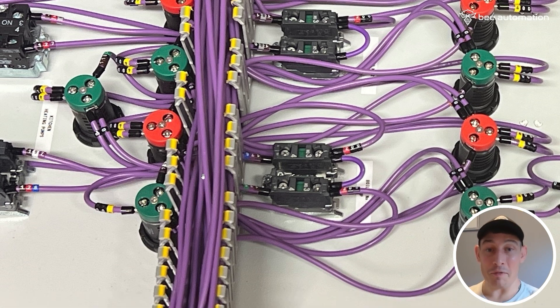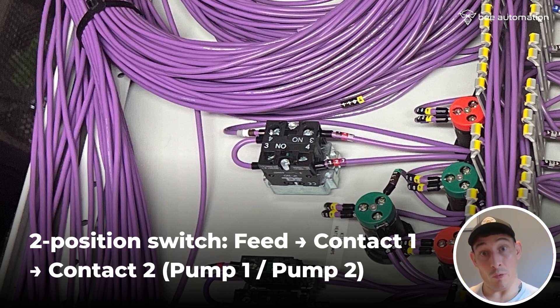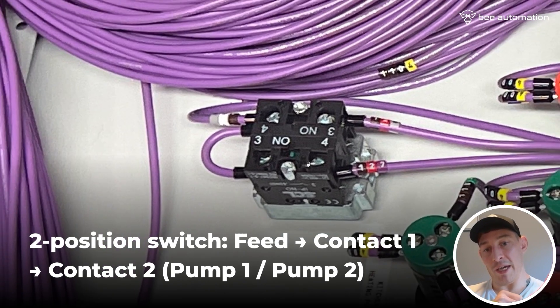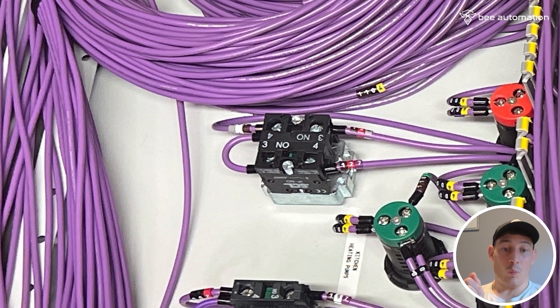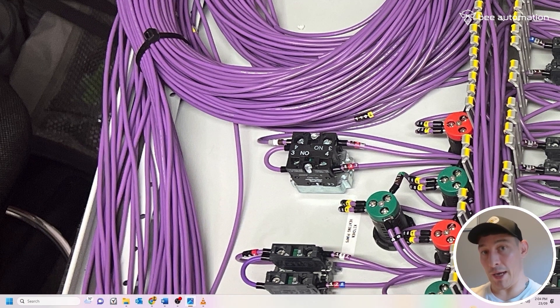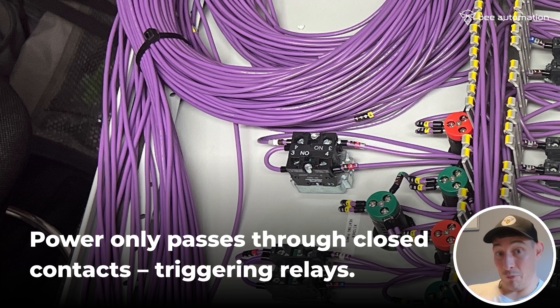Now let's move over to the two-position contact — it's exactly the same principles. We've got our feed coming up here on a different circuit, linking into the first contact and then out to the second contact. In our system this is only ever pump one or pump two. At the moment this side is enabled — that green contact is closed — so voltage is passing back down cable 127 to the panel and energizing a relay. When we switch that to pump two, this opens up, no voltage, and the same principle happens on the other contact, sending power to another relay.